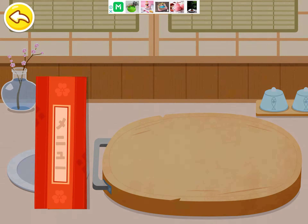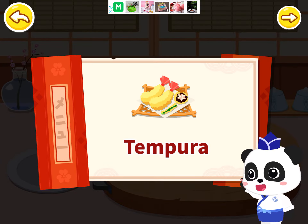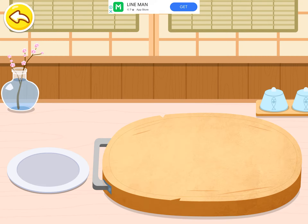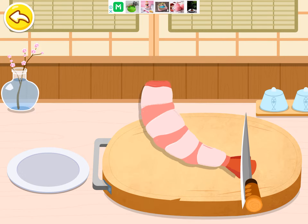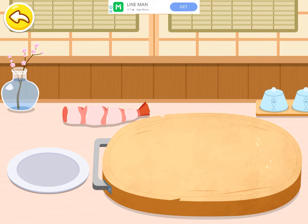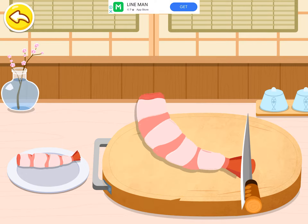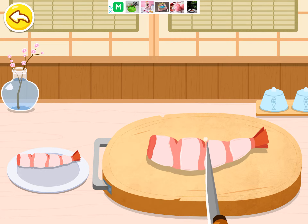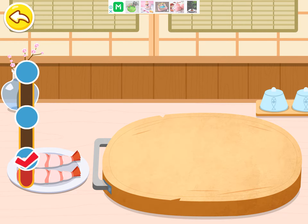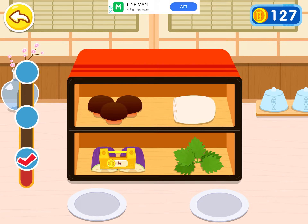Tempura. In Japan. Prepare ingredients. First, let's cut the shrimp. Fried shrimp tempura is the most delicious. Let's select two more shiitake.